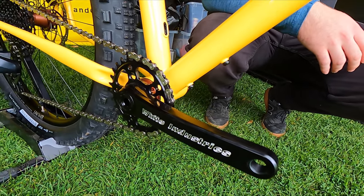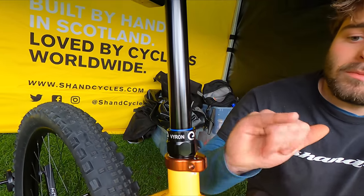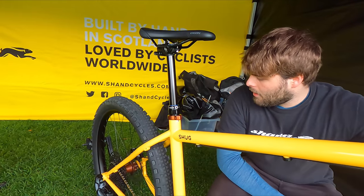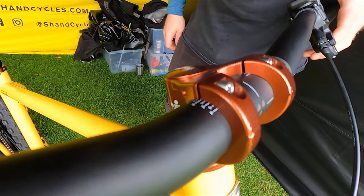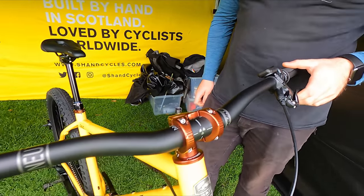Some Magura brakes, and you've got the Magura Viron dropper post as well — the wireless dropper. It's a really, really nice spec on this one here. And then the Ridework stuff as well — really lovely, all UK made, all machined down in England. It's a lovely looking thing.